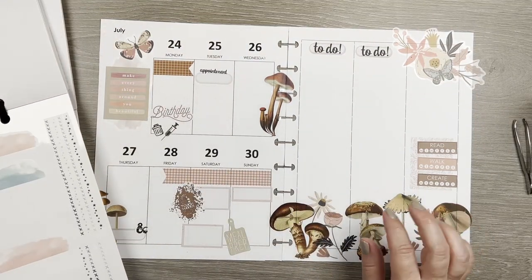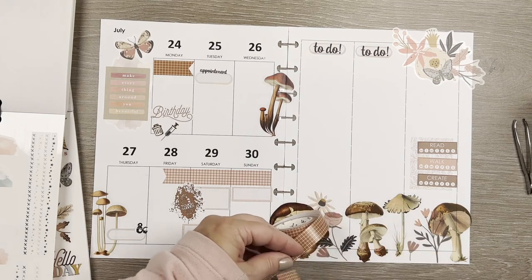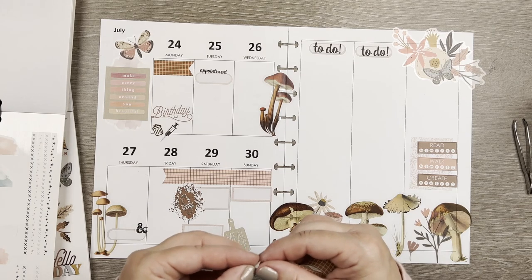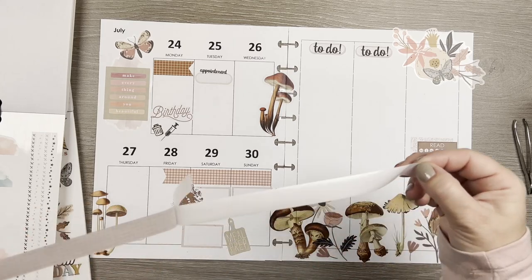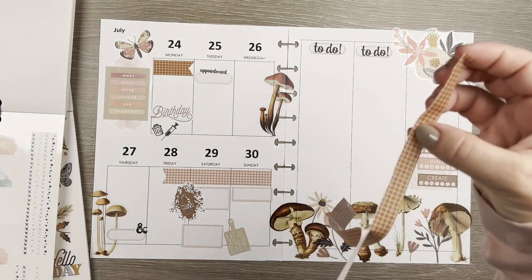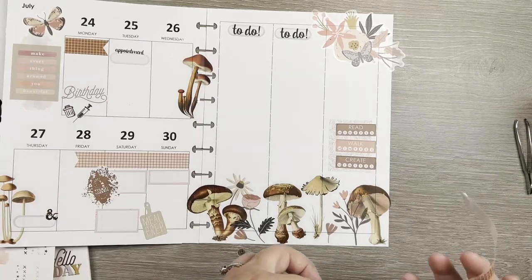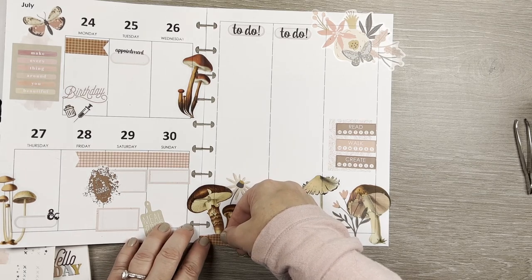I found the schmutz stickers but I don't think I want to use them. Instead I'm going to take some more of this washi tape and tear it lengthwise so it doesn't have a straight edge. One of my favorite planners does this a lot — she tears washi lengthwise and it softens it so you can still see the grid but with a softer edge. Then I'll go like this and just add a little something to the bottom.